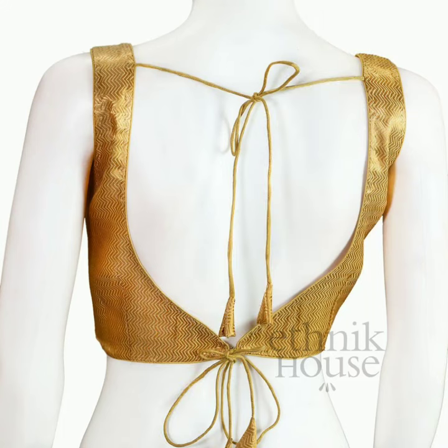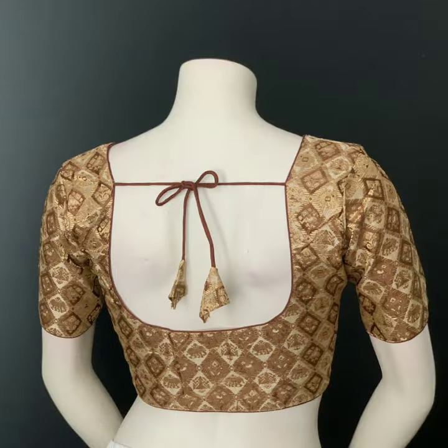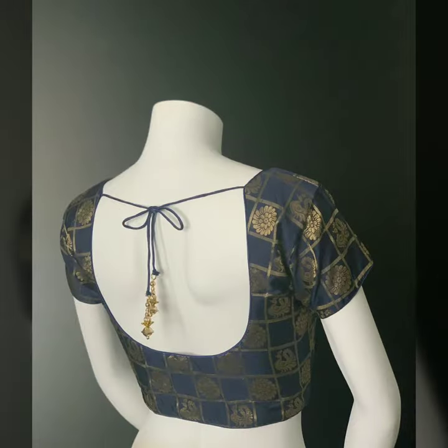Or you can put a fabric under the tassels. So if you like these ideas, please like and share our video. See you next time. Take care and bye everybody.